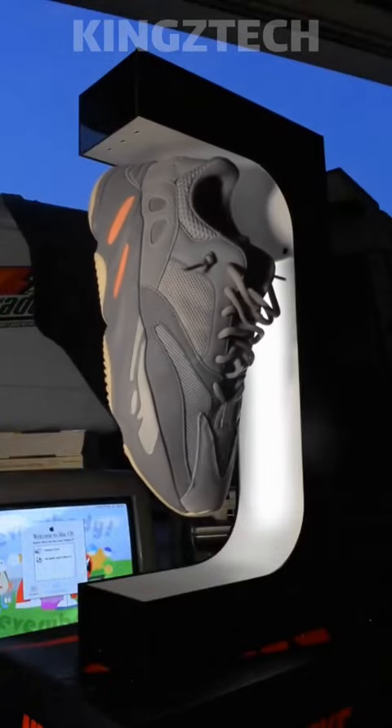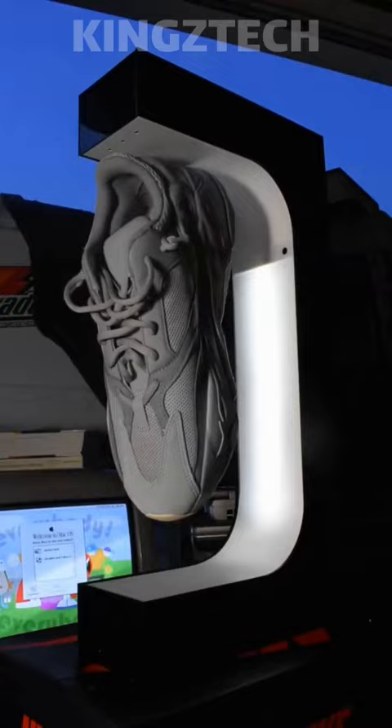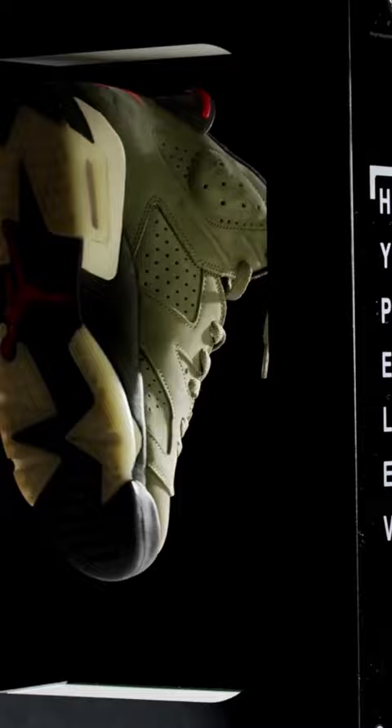Why conceal your shoes when you can show them off for all to see? By hanging your soles in midair, the Hyplev levitating sneaker display revolutionizes the realm of levitation. This item rotates and glides endlessly to exhibit your sneakers and has a light in the display.